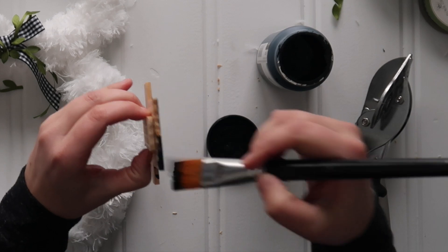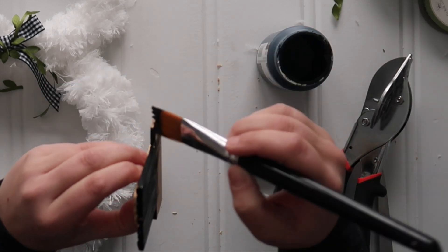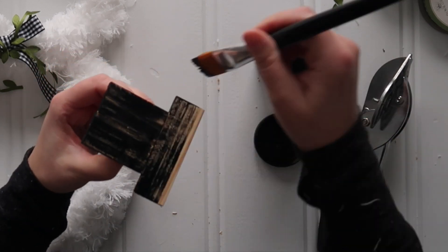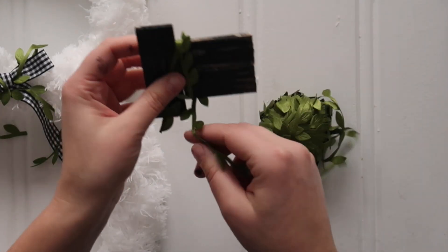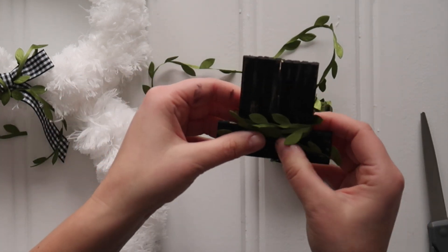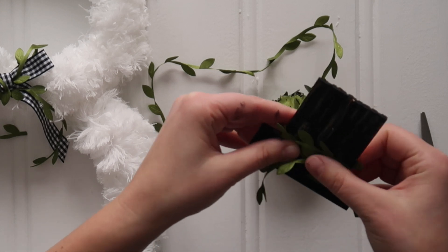Paint everything with black chalk paint using a one-inch flat paintbrush and a dry brush technique so that some of that wood grain pokes through. Be careful to paint all the edges of the hat as well so that it looks more finished. Then wrap the top hat with another little bit of that greenery ribbon, hot glue everything in place and you're in business.